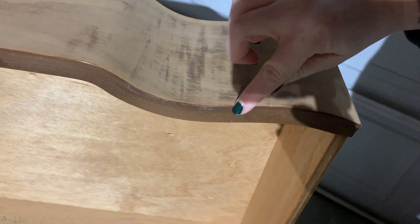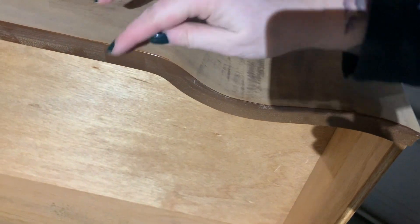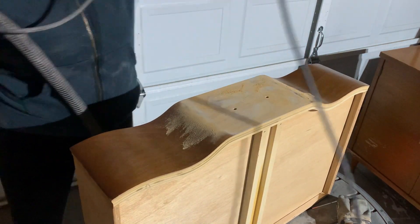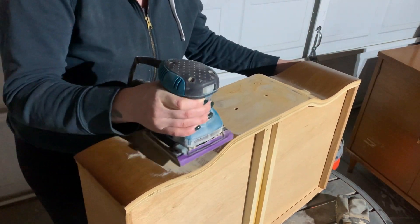It just breaks my little furniture refinisher's heart, but this is not the end of the world — we're just going to take a different tactic. I'm going to start out by just slowly taking off the finish with my sander and then moving to a hand sander from there. I'll take my sander and just do a single pass across the entire surface of the drawer front to give myself a head start on removing the finish.